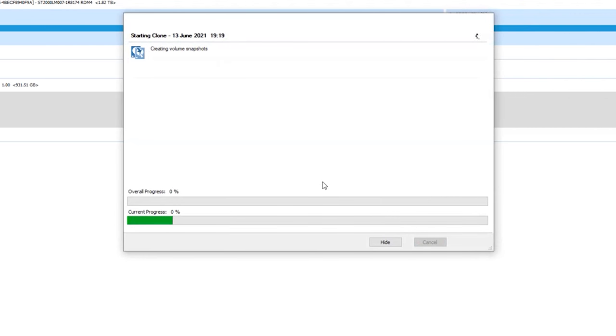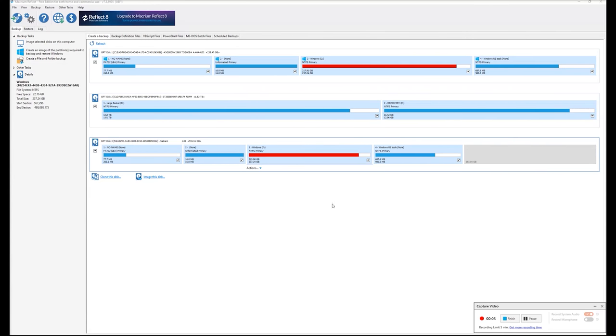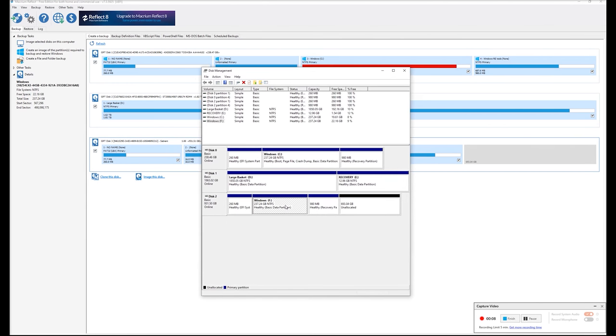You'll see this screen — it's going to start cloning the entirety of the hard drive you selected to your new hard drive, and it's going to take a while. Once complete, you're going to have another hard drive on your list. This one will have a blank space at the back, which is unallocated space. I used the disk management tool to fix this but lost that footage. You'll need to Google how to expand the volume to fill the unallocated space, and then you're done.